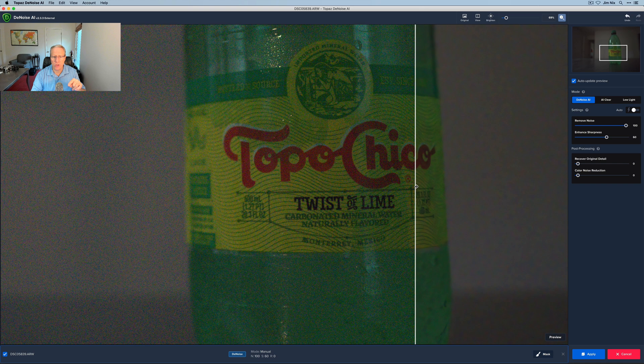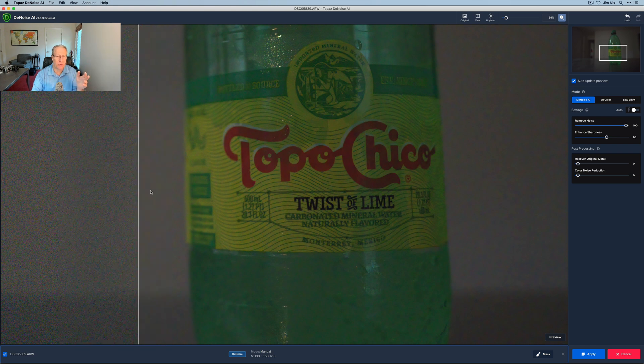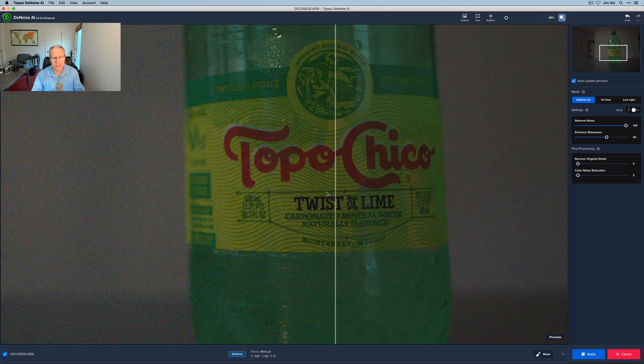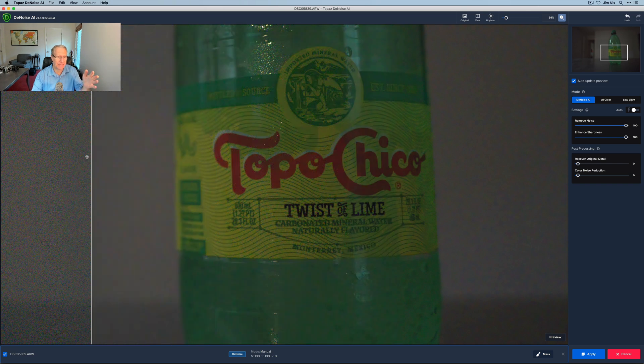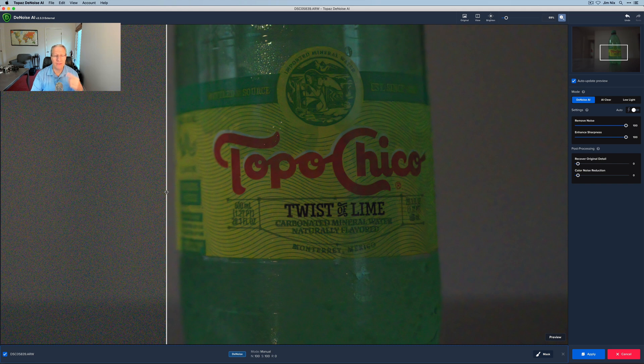I did a split view where you can look at the before and after. At the bottom, you can see I'm in manual mode. N is noise reduction — I'm at 100. S is sharpening — I'm at 60. If you look at the noise reduction, massive improvement. Denoise is really good; I'm not picking on the product. I just think Deep Prime is better. I will say that some sharpness seems to have been reduced. Let me increase sharpness to 100 and see what happens. With both at 100, the noise reduction is fantastic — a massive amount of color noise and grain, and it's really gone. It does look a little bit splotchier than I think it does in DxO. I'm going to save this as a JPEG and go compare the two.